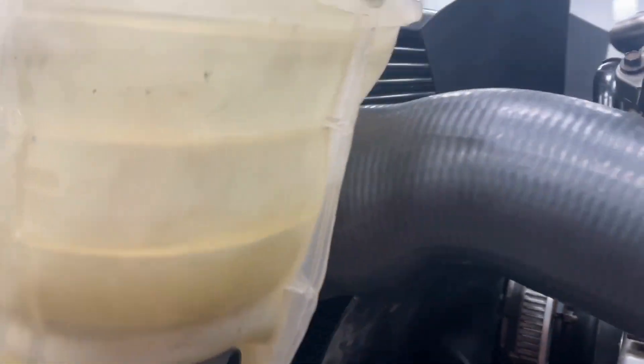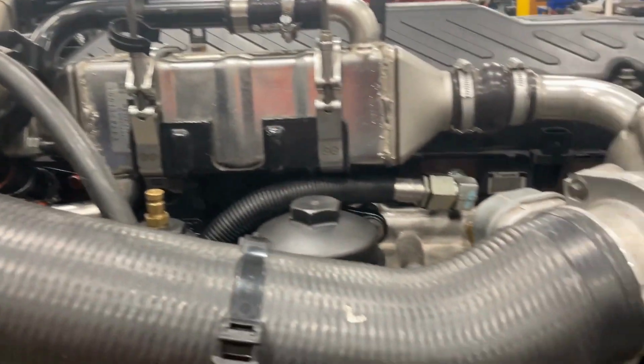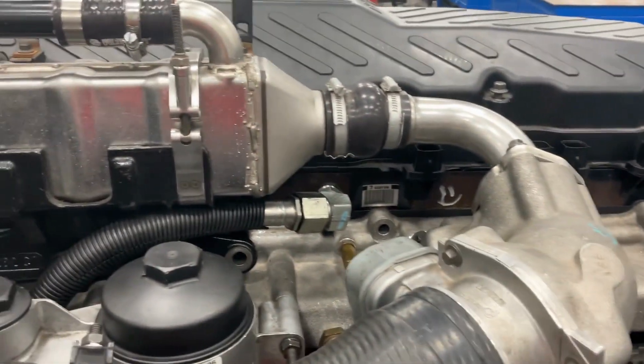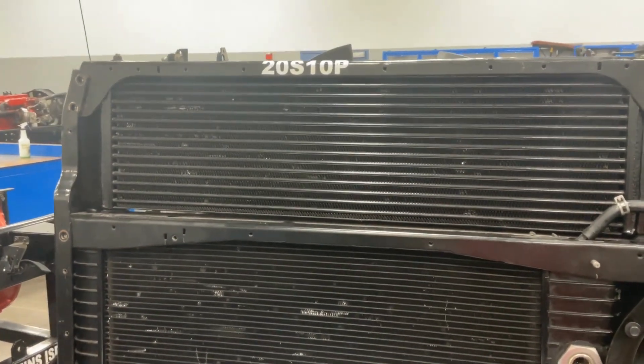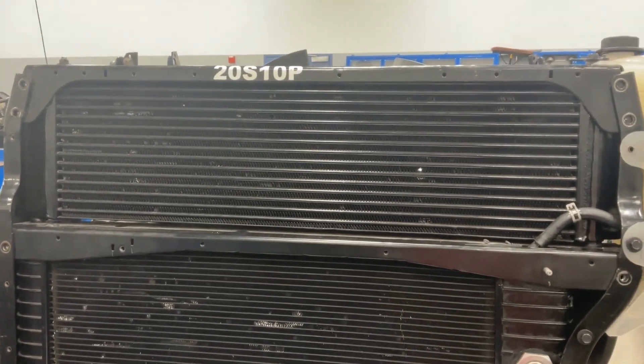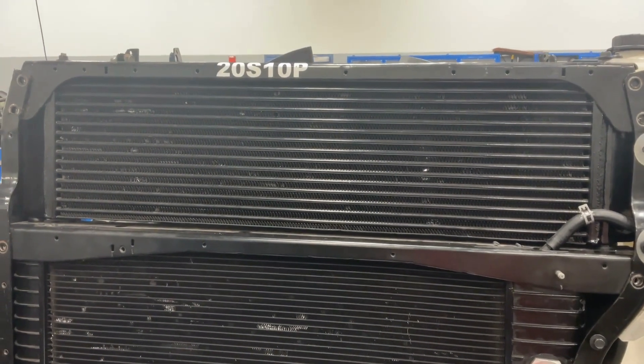Coming back around to this side, we see that coming out of the charge air cooler, the piping goes into the intake manifold. The reason we use the charge air cooler is to increase air density — that's the key purpose — so that there's more oxygen in that air when it gets to the cylinder.